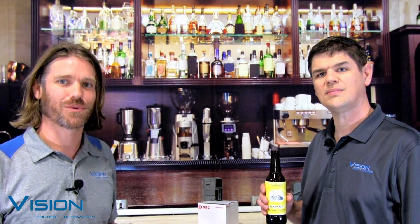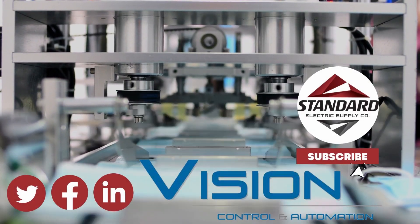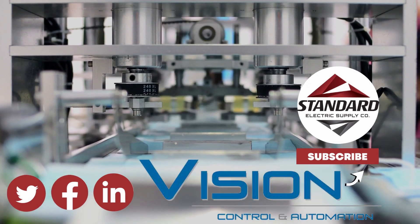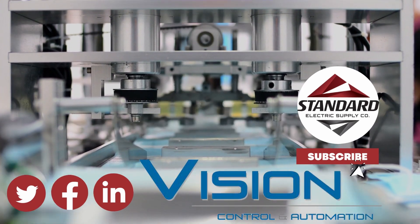That was a little bit about the new Microsmart FC6A+. Reach out to your account manager or one of us to learn more. Cheers. For information on vision, control, and automation, visit us on the web at vcawi.com.